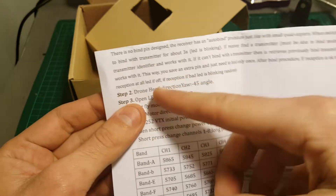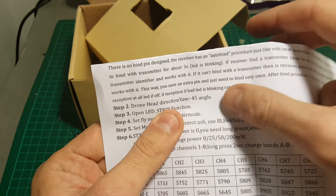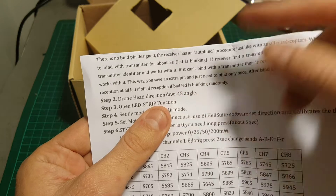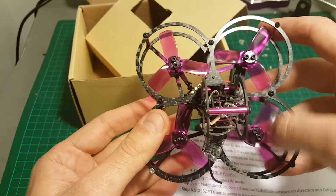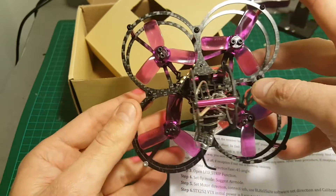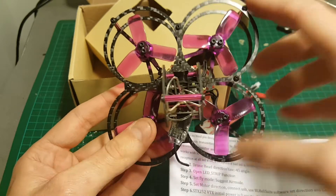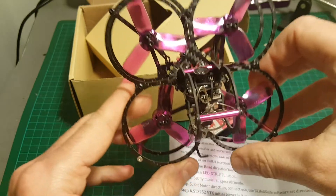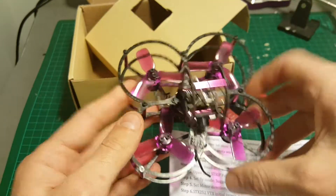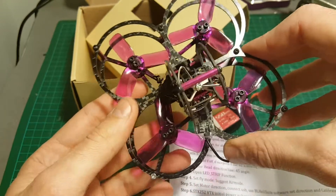First, you have to go to Betaflight and set the rotation of the quadcopter to minus 45 degrees. Second, the motors all ran in one direction, so you have to use BLHeli Suite and reverse motors 1 and 4. Last, you need to calibrate the ESCs through Betaflight. After you do all of that, you'll be able to fly this quadcopter — otherwise it's going to be very painful.